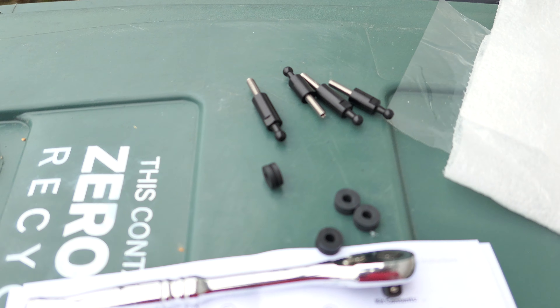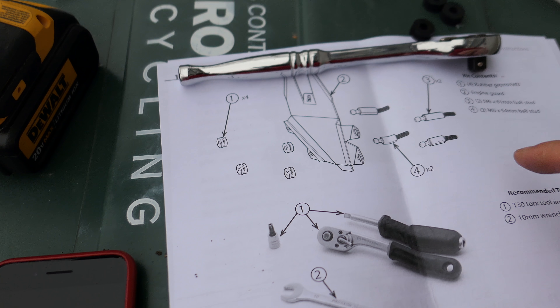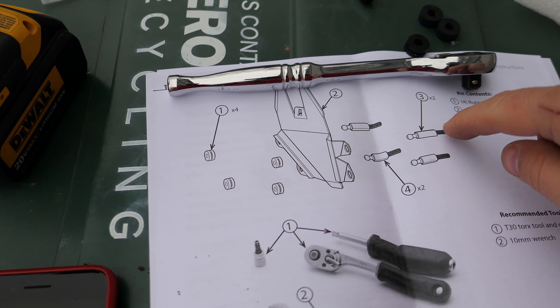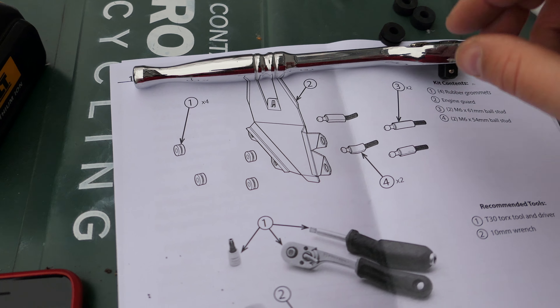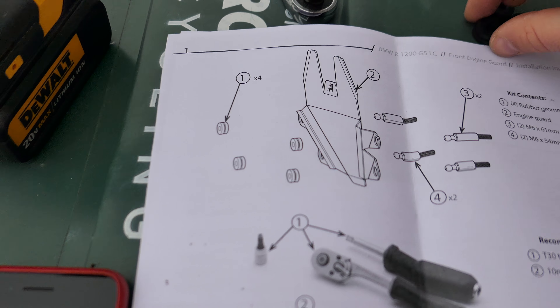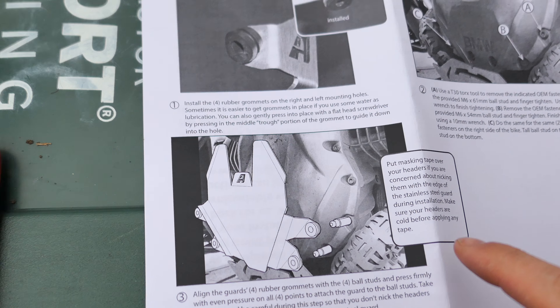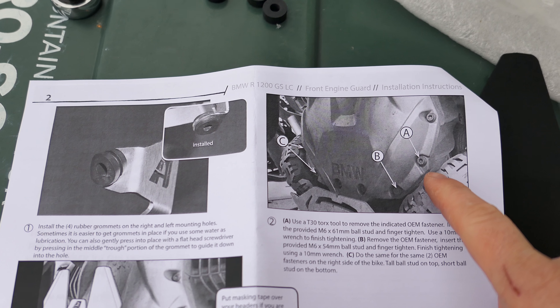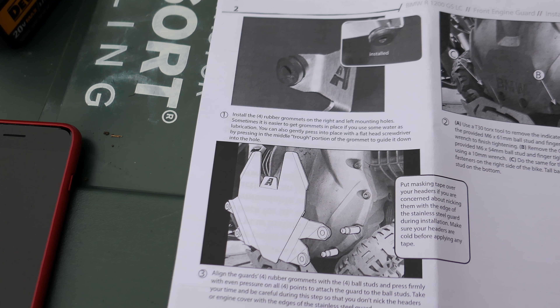I think it's four screws total. It's really important — you need a T30 for this, by the way. In addition to the instructions, you have to do it one at a time. Don't take all four out of your engine at once, because you're going to have some issues with leaks and other things. Obviously, your engine should be cold when you're doing this. The instructions say to do them one at a time.